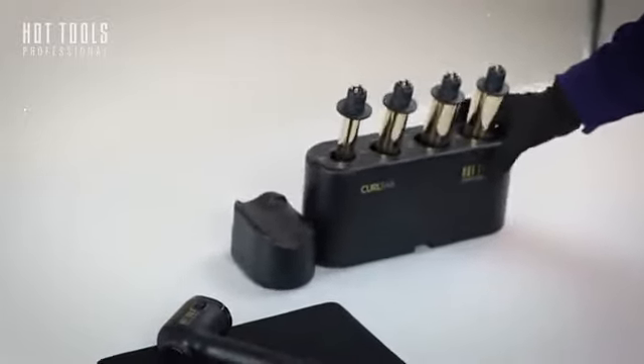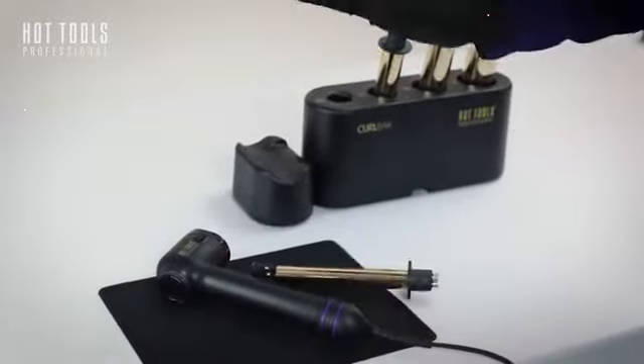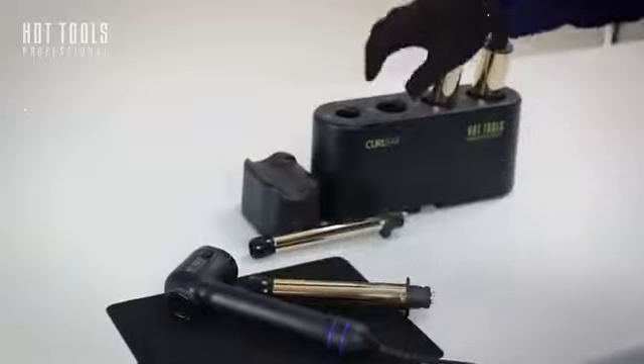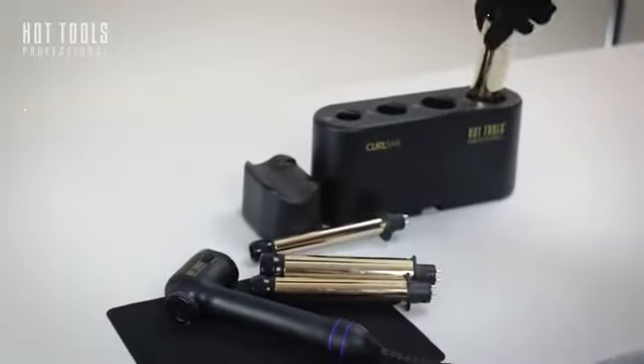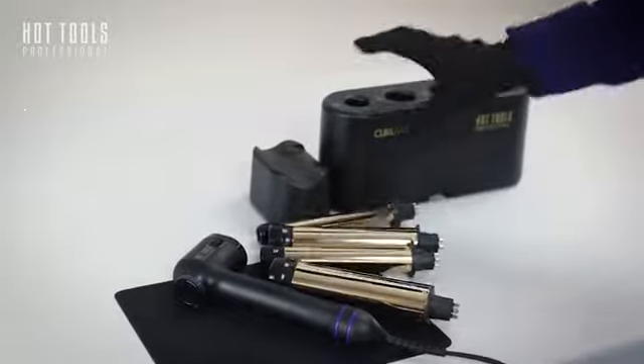This is a weighted unit, so it should not tip on your station. These barrels are warm, so we don't advise ever reaching for them, even if you know they are cold. It's possible someone might have used it, so you should always have your glove on, even when grabbing them.